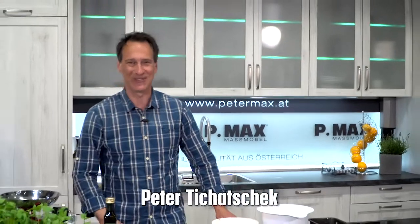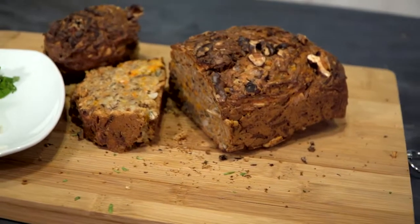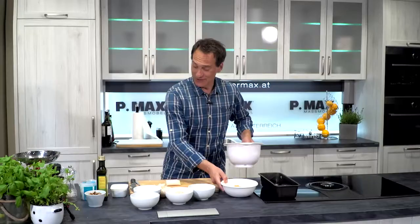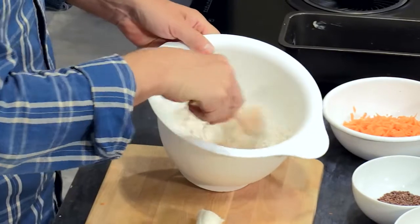Welcome! Today we have a Safté Vital Brot from Franz Reichel from Willherring in Oberösterreich. This is about ten kilometers from Linz an der Donau.